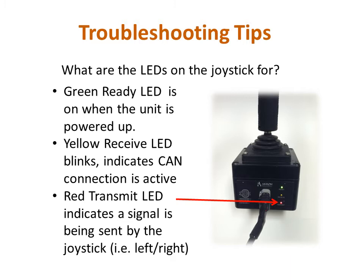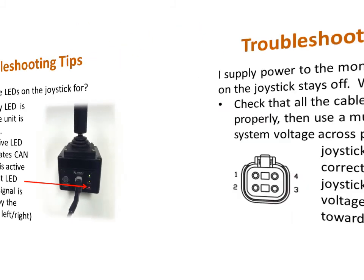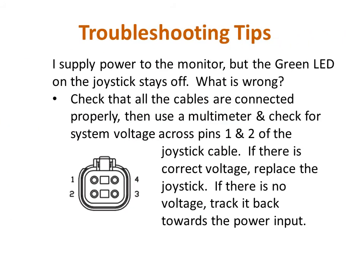Now let's take a look at some example problems. If the monitor is connected to a power source but the green LED on the joystick does not come on, that indicates there is a break in a wire or connection somewhere in the system. Use a multimeter and backtrack from where the wiring harness plugs into the joystick. If that connection has power, the joystick is at fault. If not, work backwards towards the power cable. If you suspect one of the cables is at fault, the continuity function on the multimeter can be used to check for a break in the cable.